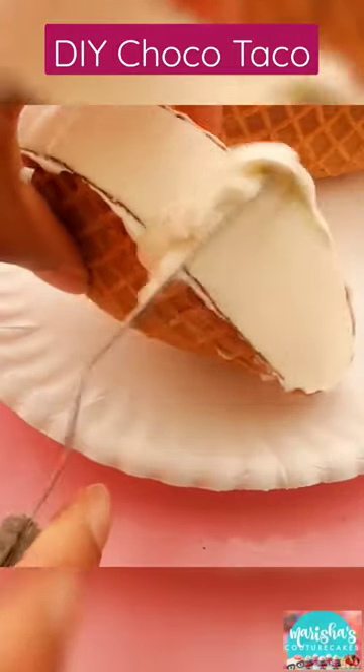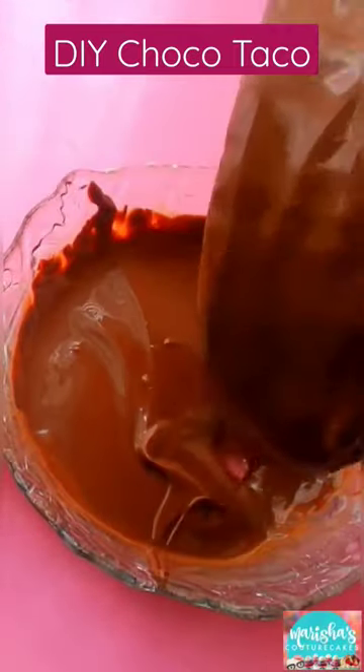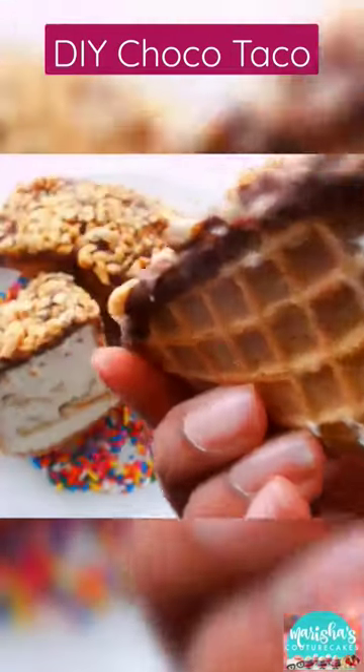Fill that up to the top, smooth it out, and then you can dip the entire Choco Taco in semi-sweet chocolate and then peanuts. Freeze it for a couple of hours and you have the best Choco Taco that you've ever had, I promise you.